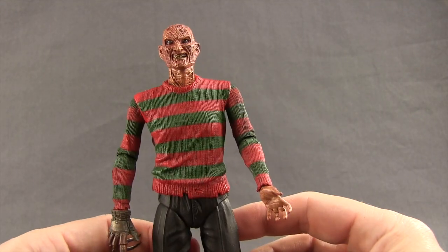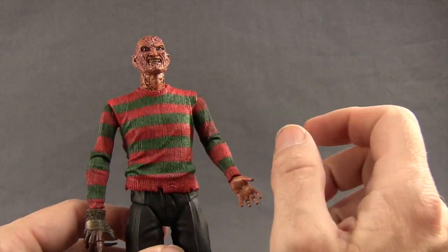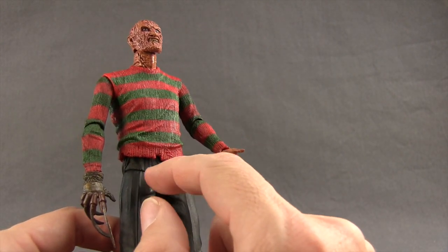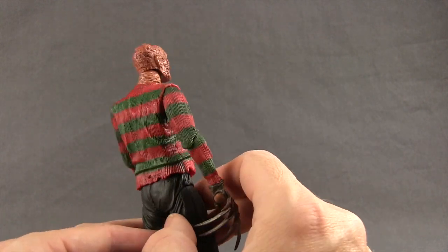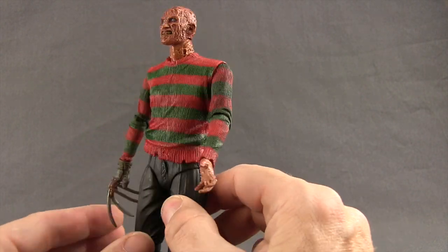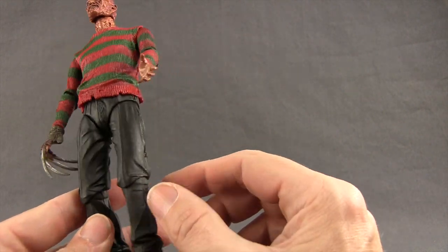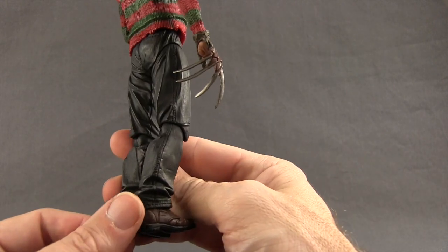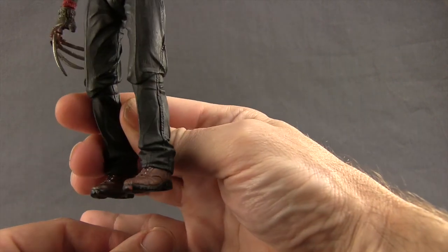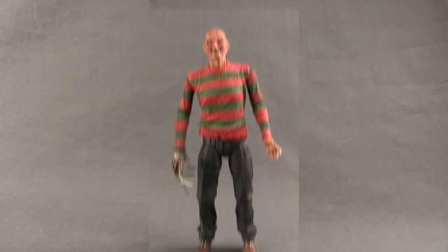For the figure itself, NECA has done a nice job with the sculpting and paint applications, especially on the sweater — there's line work sculpted in to give it a wool look, missing pieces on the bottom for a tattered, worn appearance, and a wash effect to make it look dirty. There's also a hole on the back. The pants are a dark gray with no wash effect but have nicely sculpted wrinkles and folds. He has brown shoes with sculpted laces.